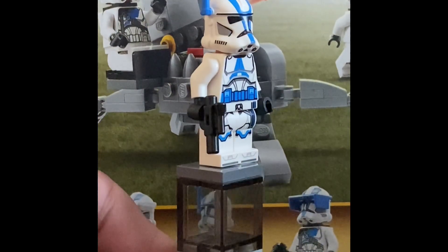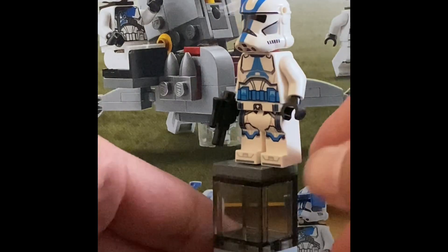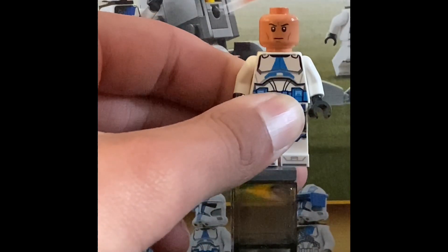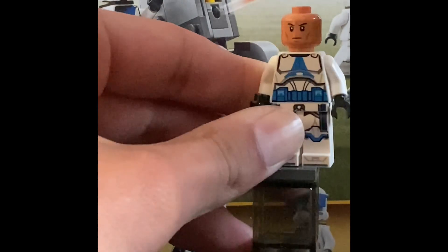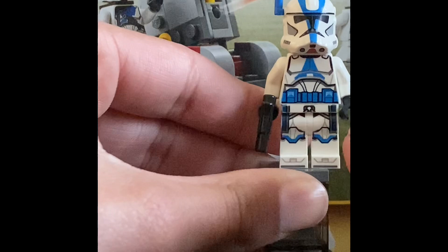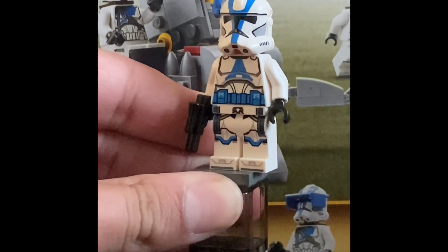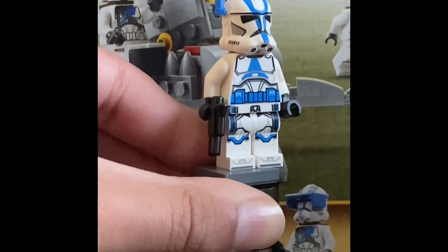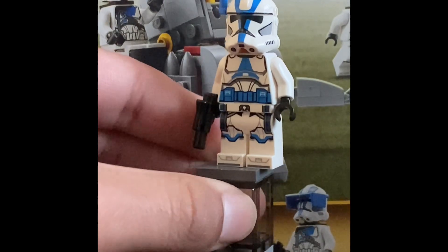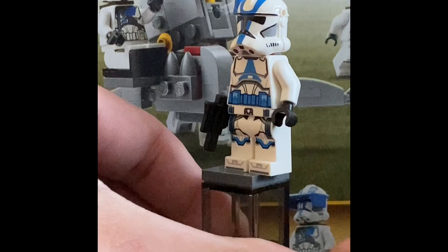Next we have the Phase 1 Clone Officer. He comes with an awesome blue rangefinder, though the helmet has the same double ear hole issue. His face is just a normal clone head — nothing new there. He does come with an all-blue belt which is very cool, no arm printing or coloring, just plain white. He comes with a blaster pistol and the camera on the torso is printed. I wish they had included a physical cape, because the sides and back are pretty plain.